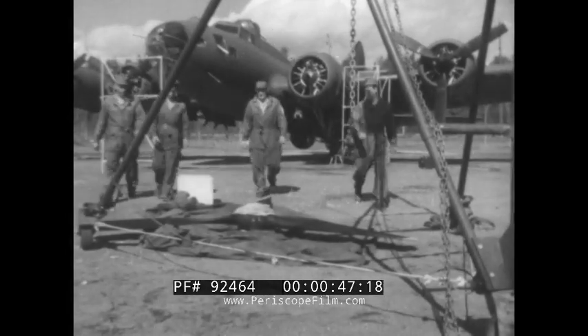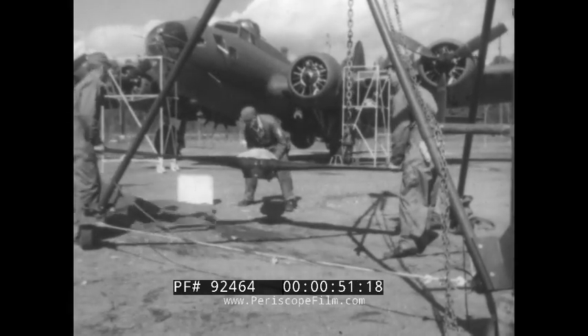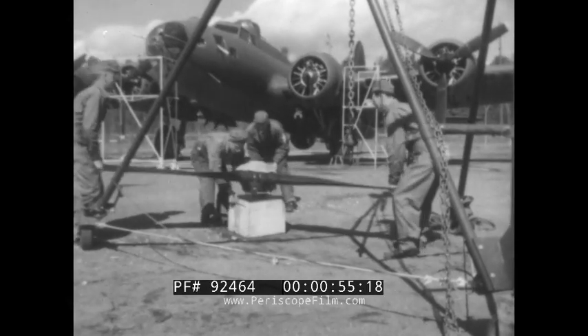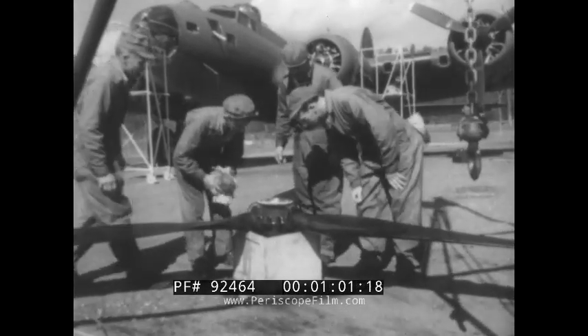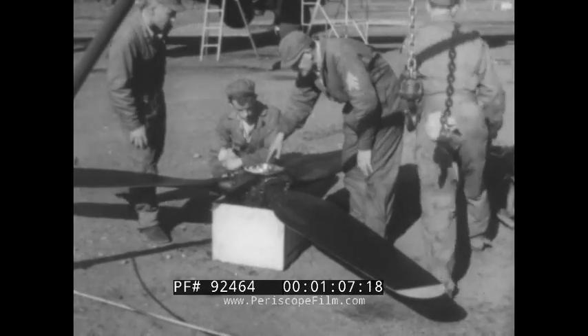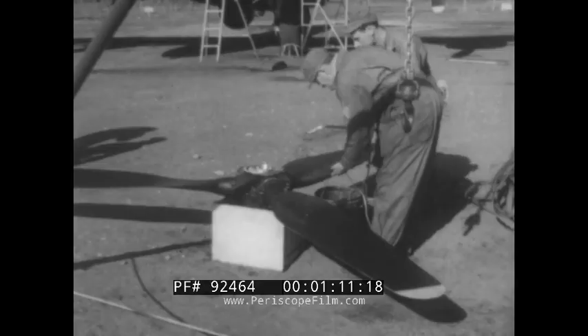Hanging a prop on an engine of the B-17 isn't quite like hanging a picture, but like a lot of other things it's easy when you know how. One good trick is to get the prop set up on a box so it'll be off the ground and easy to get at for cleaning. Sand or grit in the mechanism of the prop hub can cause serious damage. Mel the crew chief gives the prop hub a careful inspection and a thorough cleaning before installing it.